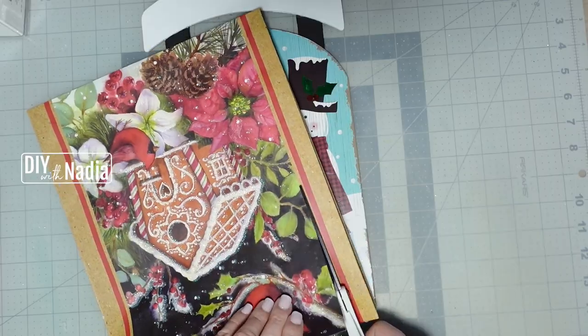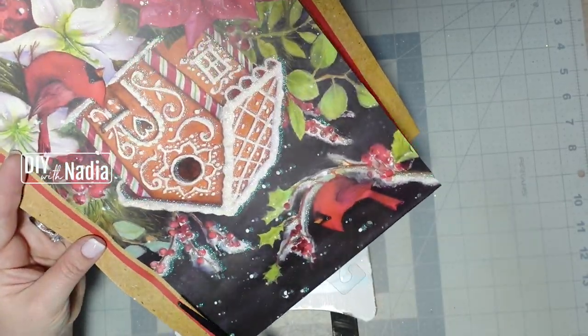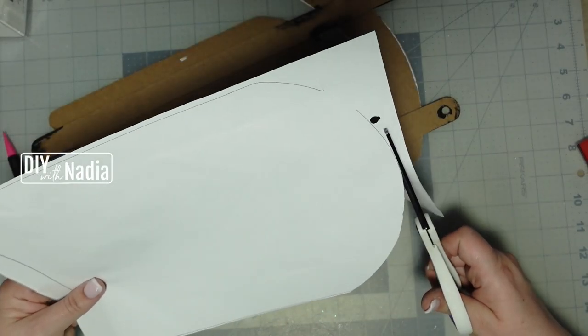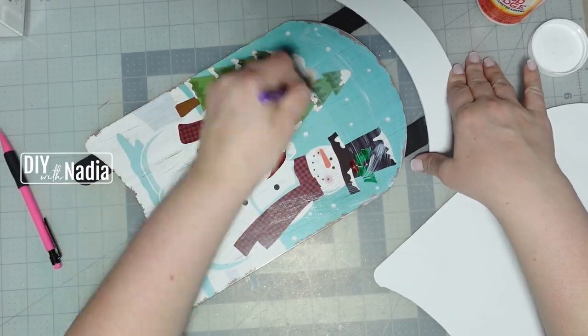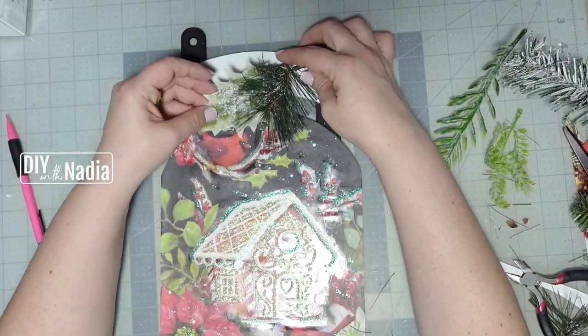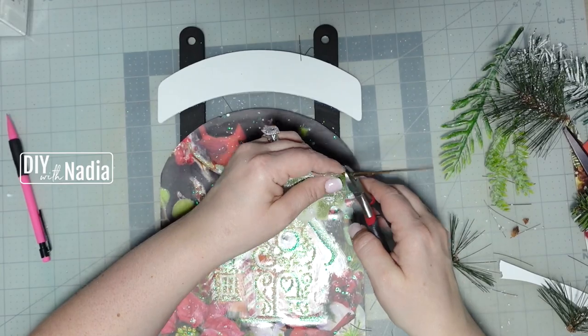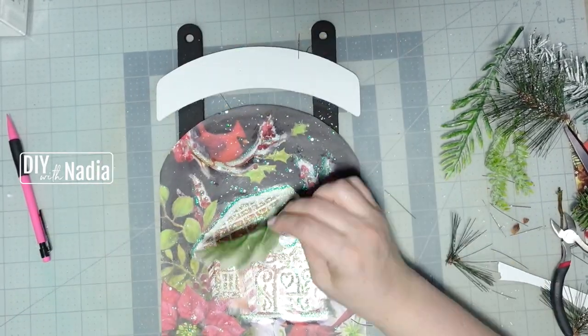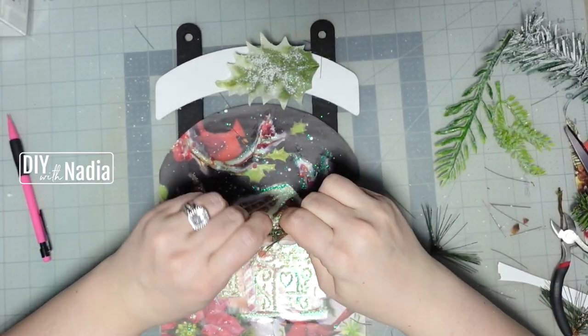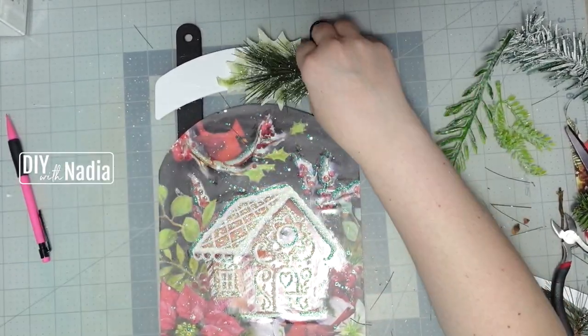Now I'm going to grab my beautiful gift bag, cut out the design itself, trace the design around the sled, cut it out, and mod podge it to the sled. Now it's time to decorate the sled. I'm using some greenery from a pick I had left over — just a holly leaf and a Christmas tree branch — cutting off any excess and hot gluing it to the side of the sled top.